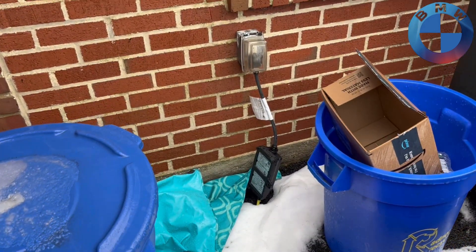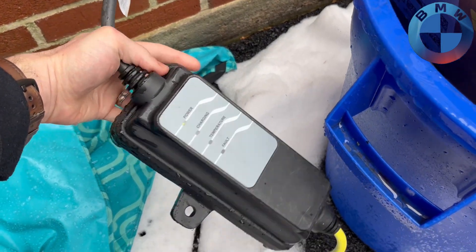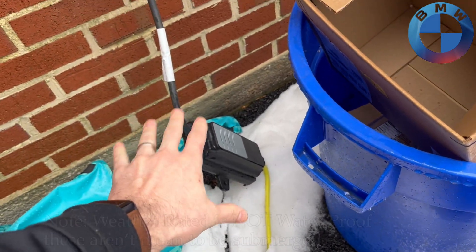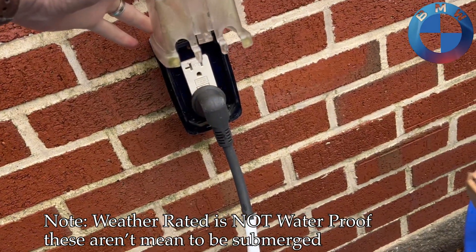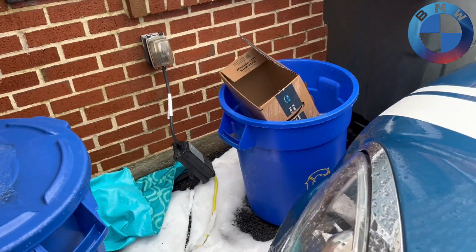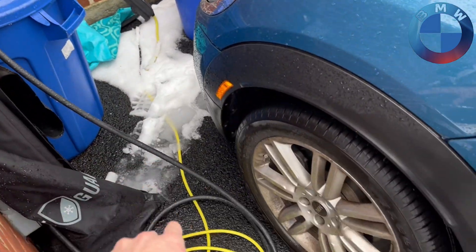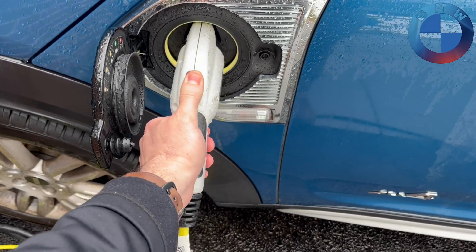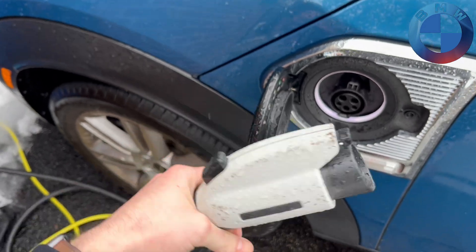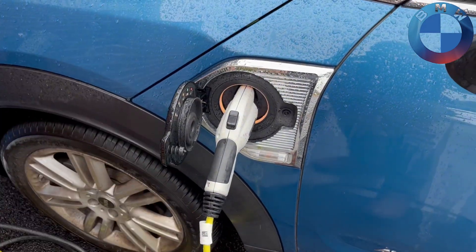A lot of people get a Level 1 kind of temporary charger. Now this is Mini's version of it, but it looks the same as BMW's since Mini is BMW and vice versa. These little units are weather rated so they can get wet, and they plug into just a standard 110-volt outlet. The main point is that's always going to be your Level 1 outlet — up to a 15 to 16-foot cord that plugs into your J1772 connector. This is the standard Level 1 and Level 2 charge adapter, and you simply plug it in and it will start to charge your car.